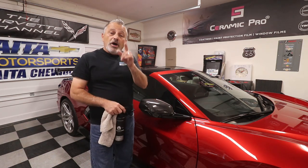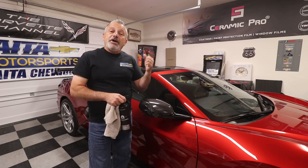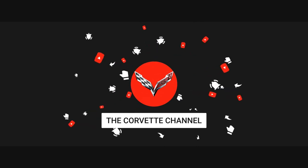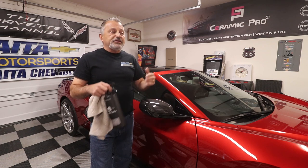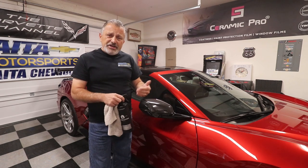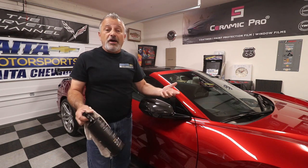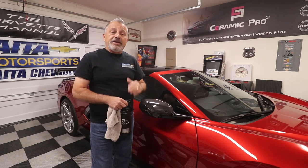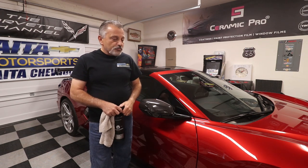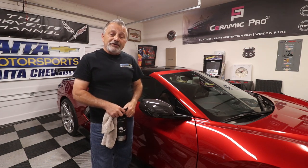That's about it — a very simple installation today. If you want to go direct, head to extremeonlinestore.com and place your order. Thank you all for watching. Please hit the subscribe button and the little bell — the subscription helps me and the bell lets you know when I put out a video. As we get more subscribers, companies are more willing to work with me, which means I get to bring you more content. If you haven't subscribed, please do. We're moving on to the next project on my car — we'll see you in the next one.